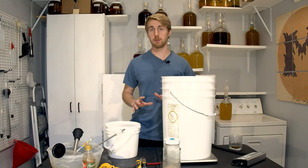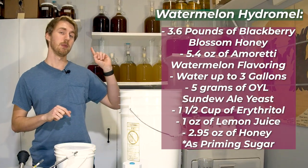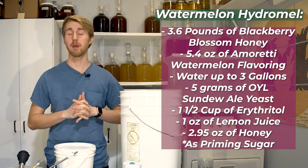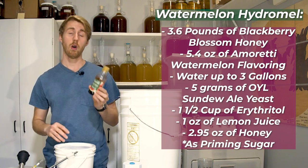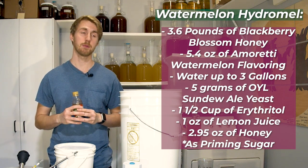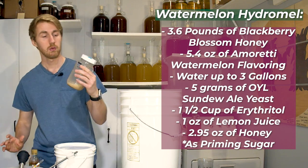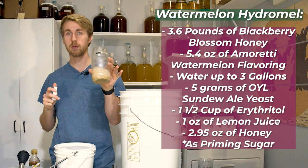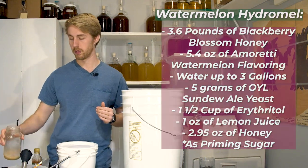Today's recipe is pretty simple. This is for a three gallon batch. I'm using water up to three gallons, then I will be using about 1.2 to 1.3 pounds of honey. We are going to be using this Amoretti watermelon flavoring because using real watermelon is tricky and finicky - this is an easier alternative. Our yeast will be the Sundew ale yeast from Omega Yeast. This is rinsed yeast from a different brew - it's still viable and will work well for this project.